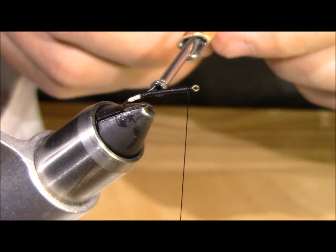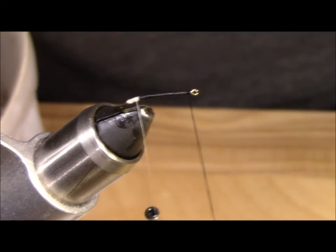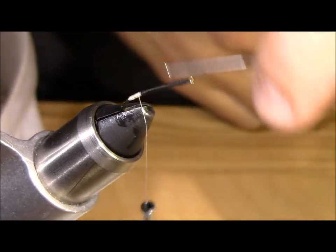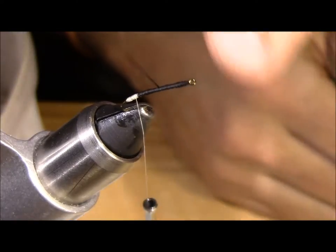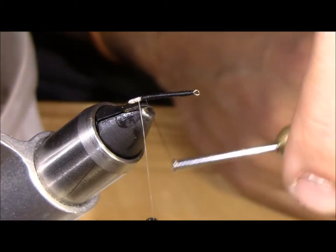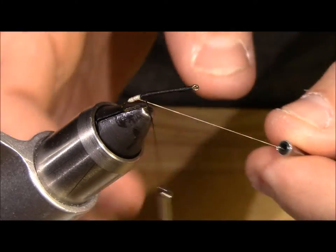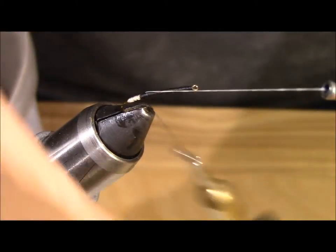With that section tied in I am going to hang that white down. Now I am going to take the black thread and wrap it back down to the bend of the hook. I am keeping tight turns, but you don't have to — if you are using a larger thread like an upholstery thread you can keep them pretty wide. Now I am going to take that white thread, lift it, and pinch it under the black.